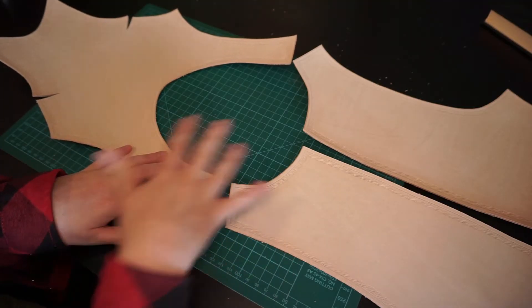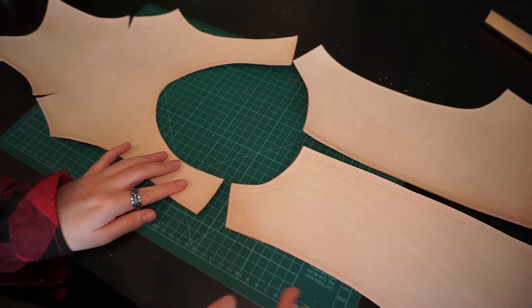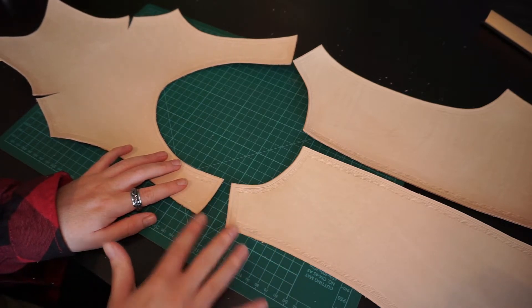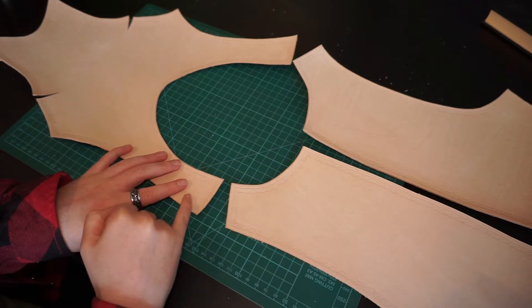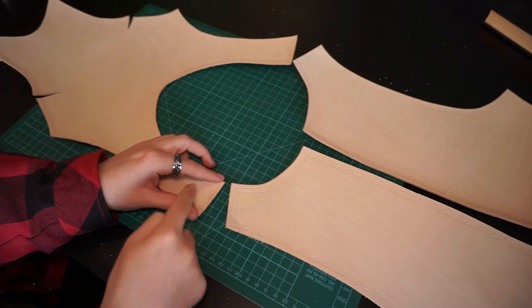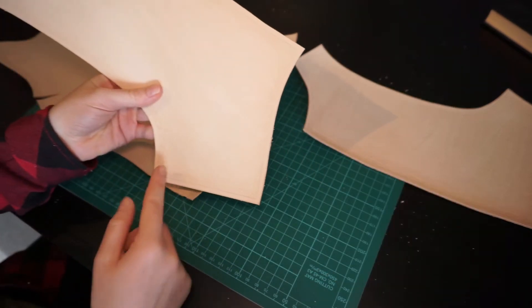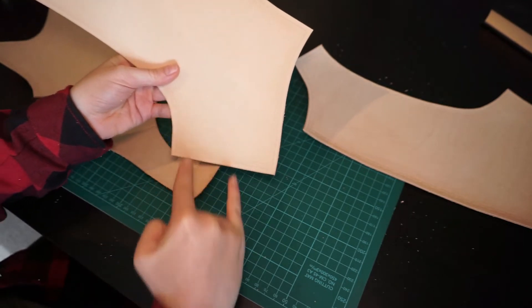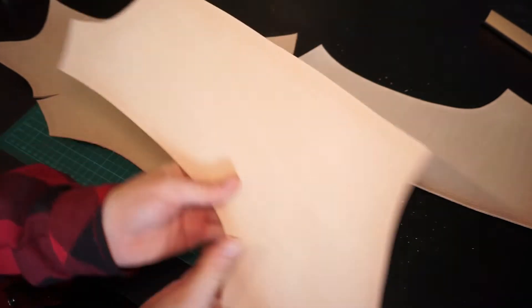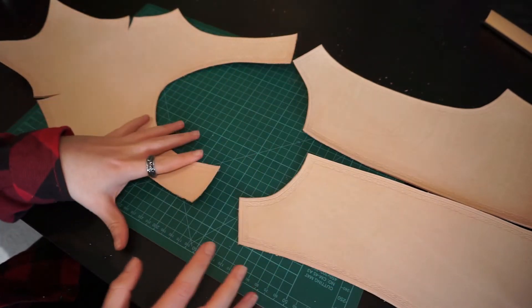Before I can start dyeing, there's one useful thing to do first: cut the straps so I can dye them along with the rest. For this short armor, I'm going to make one strap over the shoulders — these are quite small, so there isn't much more space than one strap. On the side, I think I'm going to do two straps. So that means six straps in total.